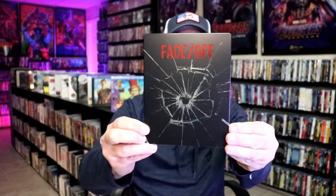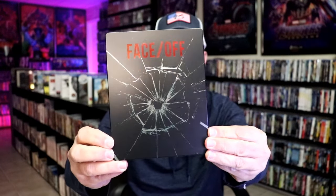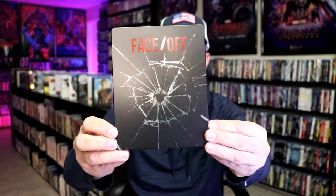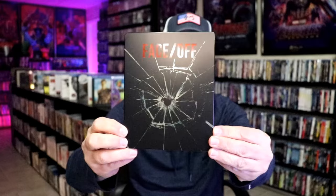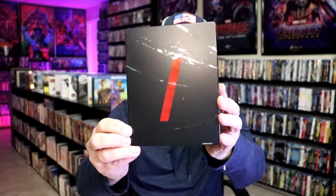I'm going to go ahead and remove this from the wrapper, and we'll take a close look at this Steelbook. We've got the wrapper off and the J-Card removed. Here's the front of the Steelbook. It is a matte finish with spot gloss. You can see the spot gloss there on the title and then on the shatter mark. There's no embossing or debossing.